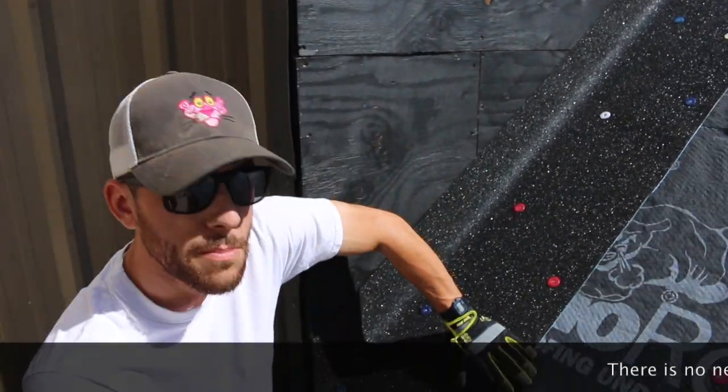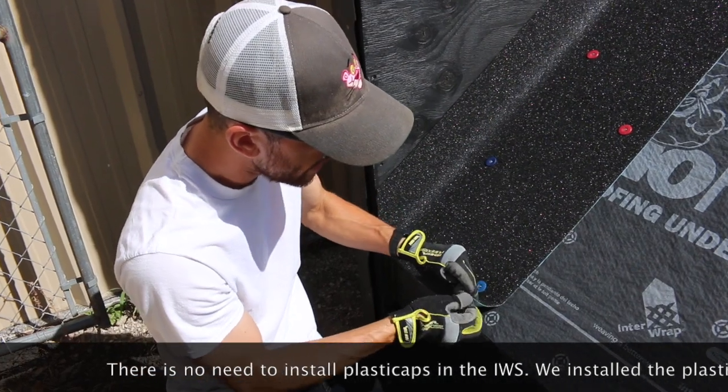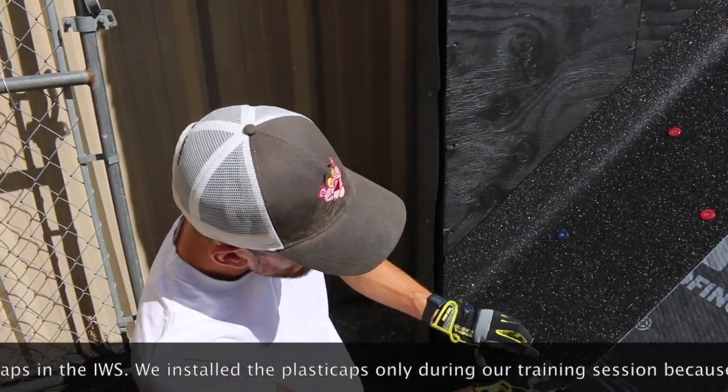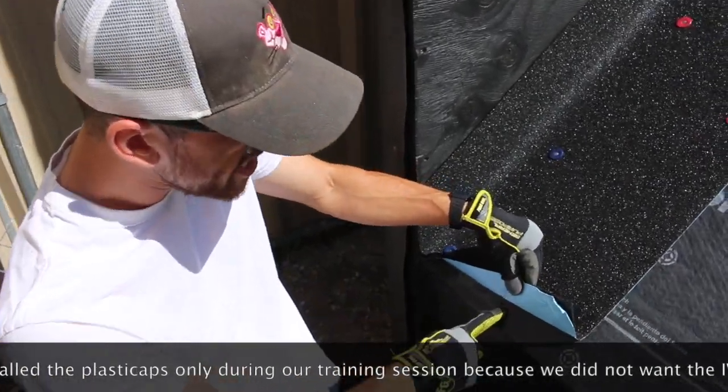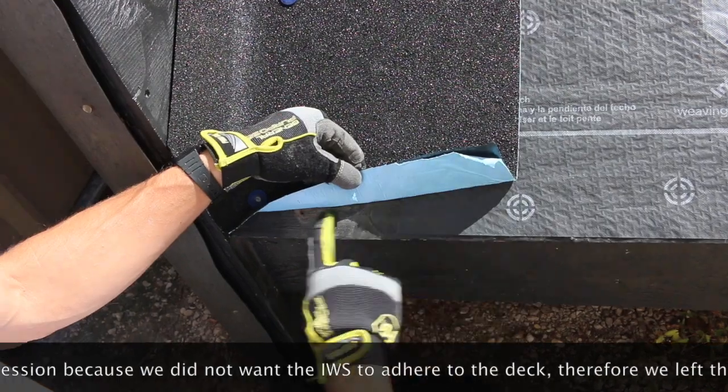Just for illustration's sake and because it's our training facility, we didn't actually take the backing off this ice and water. But basically, you peel this off — it's a self-adhering membrane. It's going to adhere right to the deck. We leave about six inches here for that ice and water to be secured to the decking to add a water-tight barrier there.